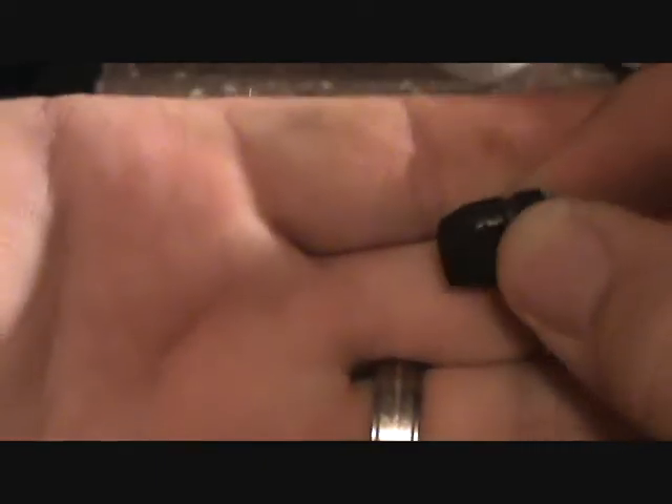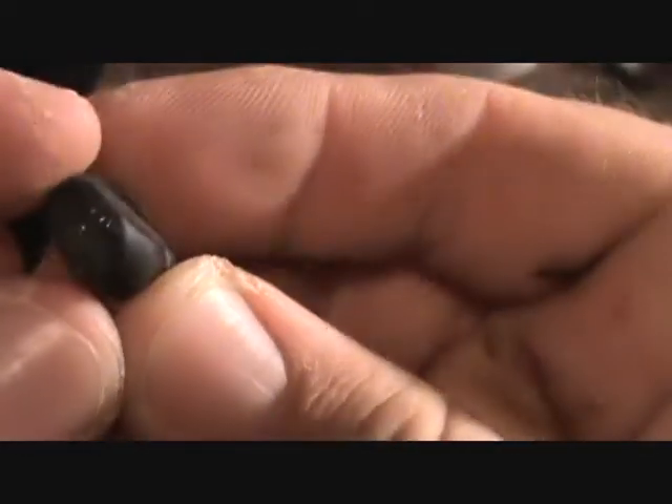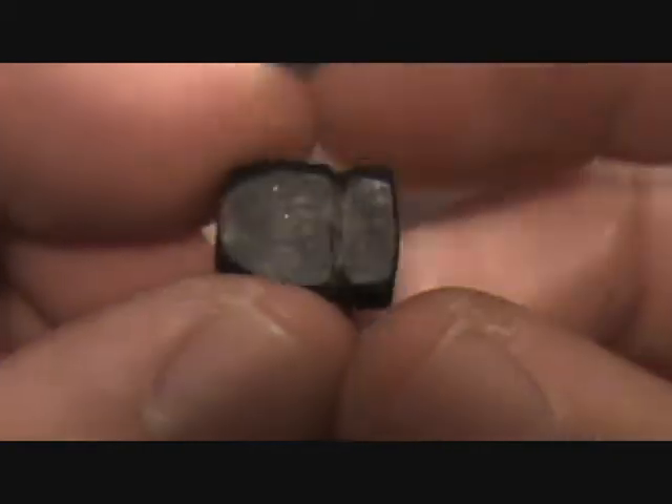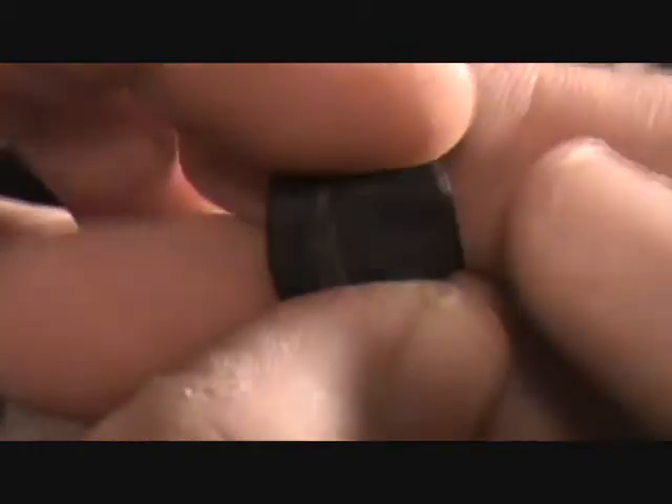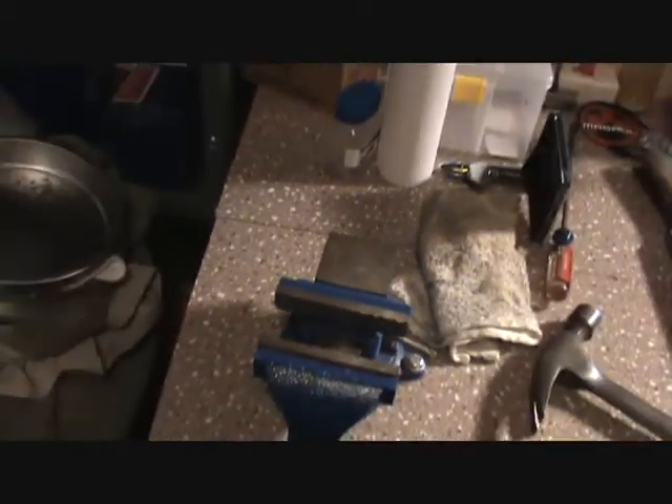You can see none of it flaked off, so it should make a pretty good jacket on the bullet, just out of the paint. See, nothing's coming off on my hand. I think that's pretty good. Now we just gotta go shoot em.